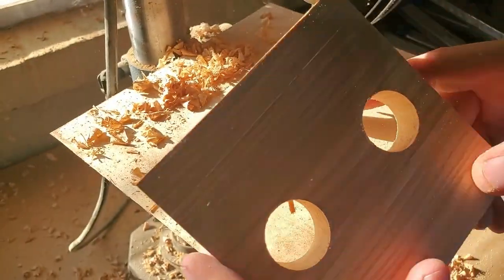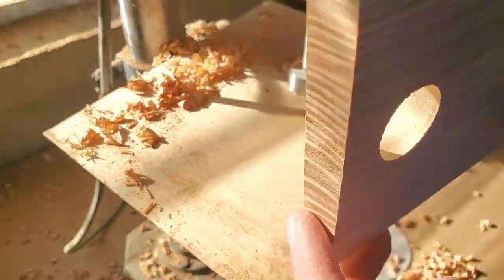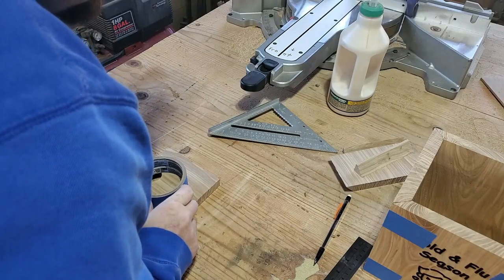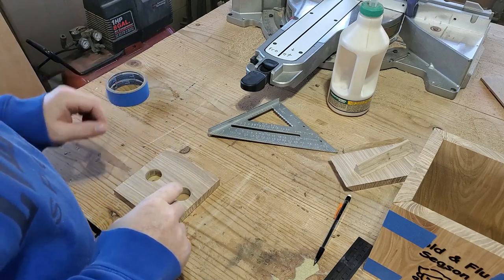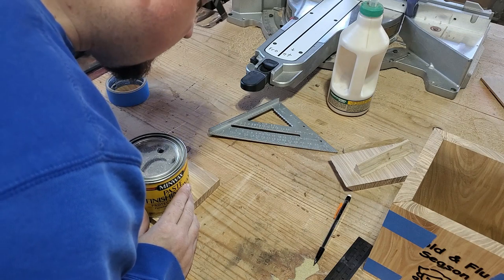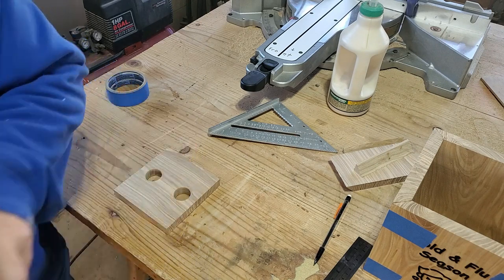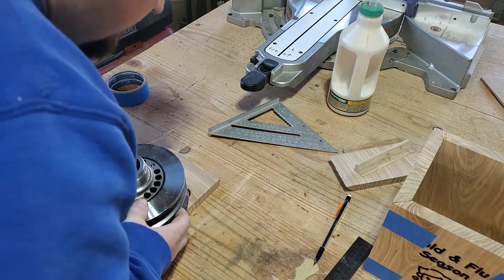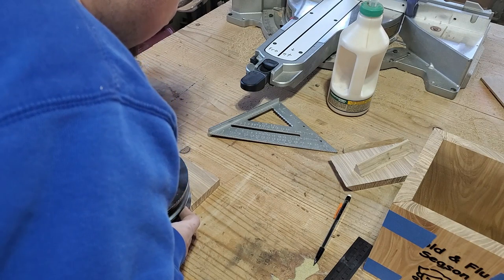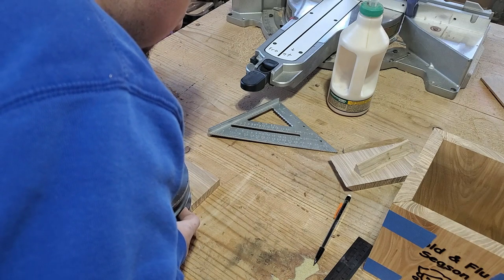Nice and smooth — no tear-out at all. Then we'll find a circular object to draw a shape connecting those two holes. After trying a couple of options, I landed on using an idler pulley — great shape for this.